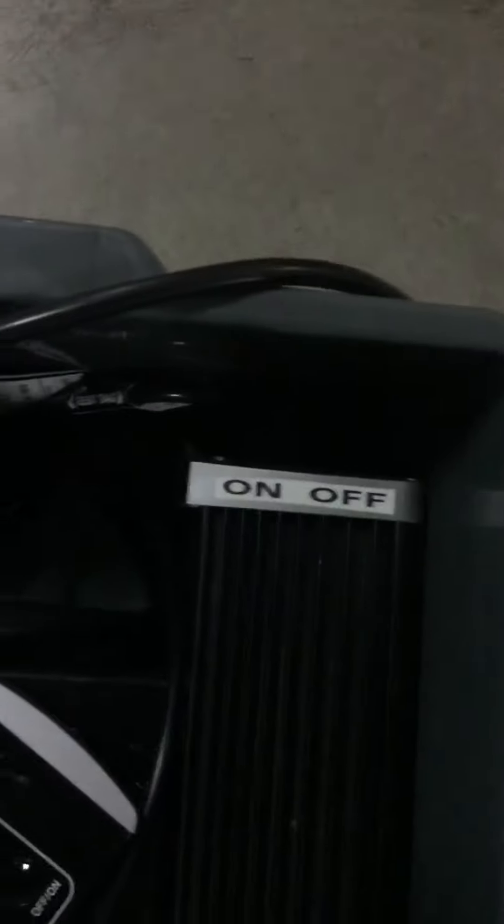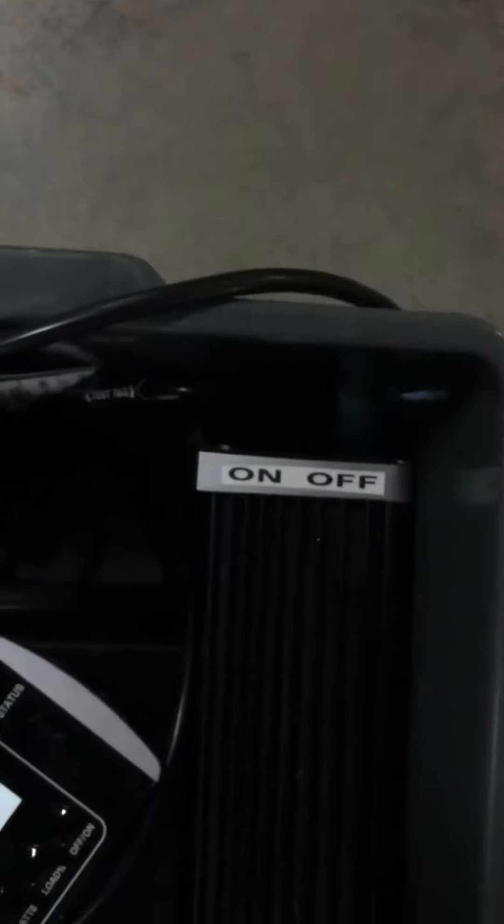First you've got a switch on the inverter. So you open up the box, in there, see the switch on the side. Switch on, you'll hear it beep. The power there comes out of that.